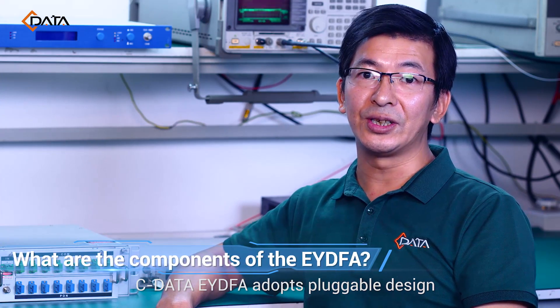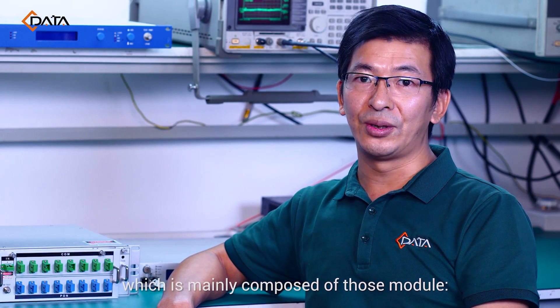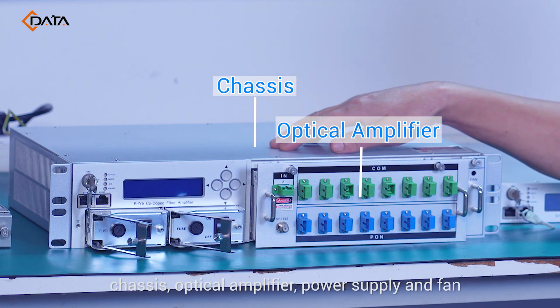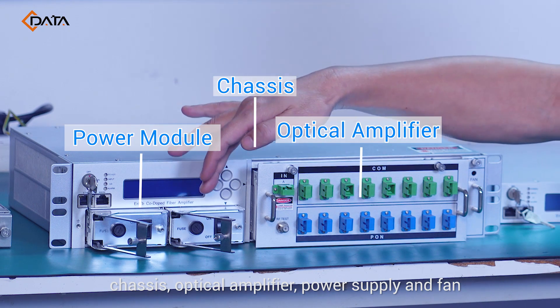Cdata EYDFA adopts a plug-able design, which is mainly composed of a chassis module, optical amplifier, power supply, and fan.